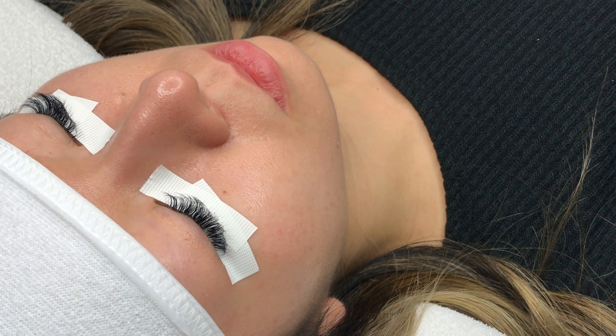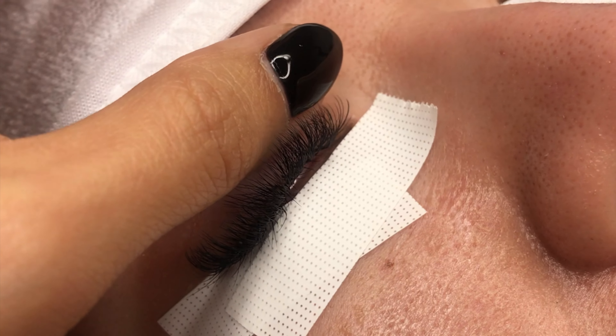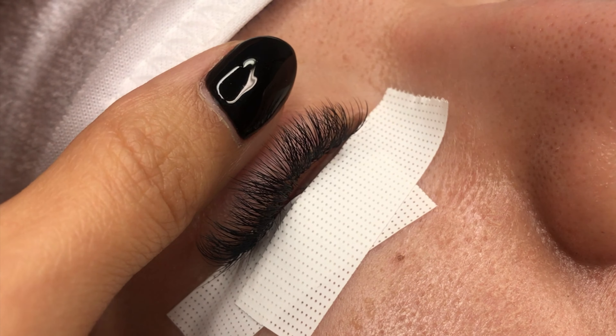Once the eyes are closed, make sure to check that all the lashes are secured and that the tape isn't riding up the waterline. If it is, adjust accordingly.